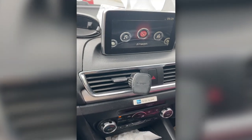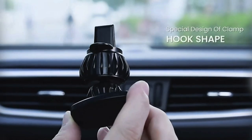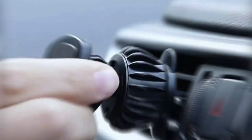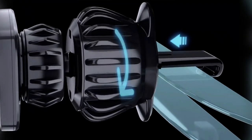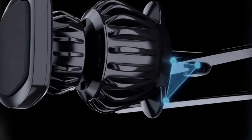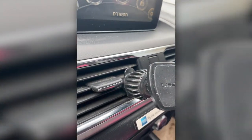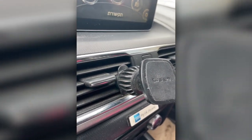Hi friends, I have here the Listen car holder. I've had so many types of car holders — ones that attach to the ventilation lines — and all of them after three or four months of use already popped off or broke. This one has lasted already two years, as I'm going to show you right now.